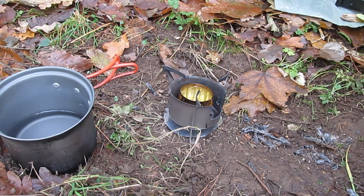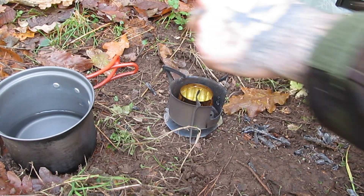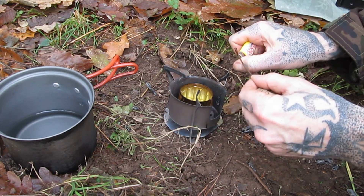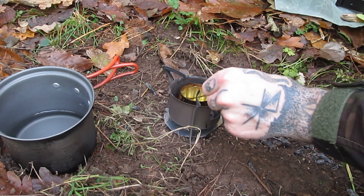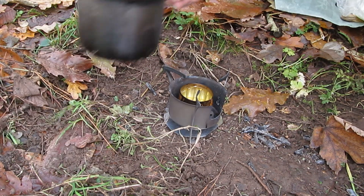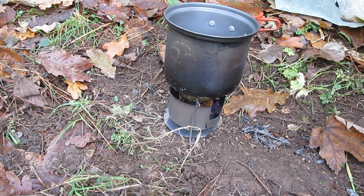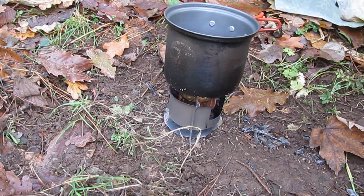I haven't got a windscreen so I'll have to make something up. We're good to go — it works well. I've tried it in the garage a couple of times with the little alcohol stove and it works okay. I might try a couple of different stoves just to see which one fits best — as always, there's always testing and development.